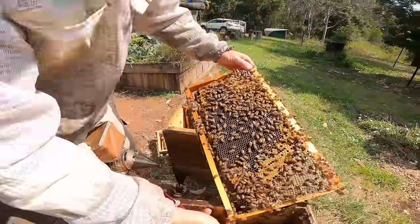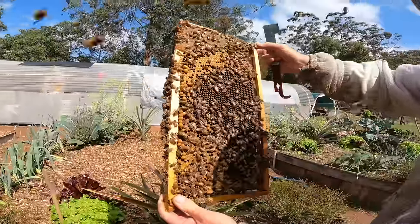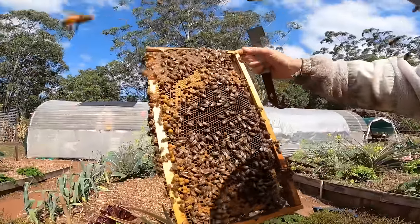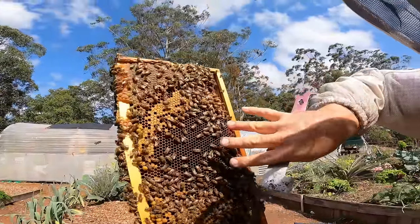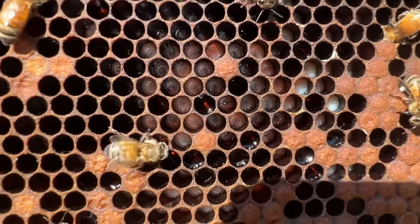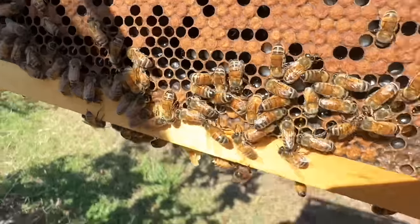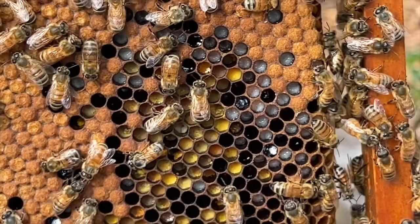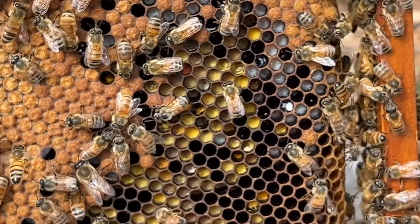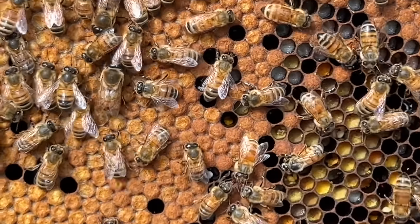A good way to find open brood is to get the sun over your shoulder and into the cells. Once the sun is correct for me, I can see all these very young larvae — they're about to be capped as well, about to pupate. They spin a little cocoon around themselves in the cell and then the bees cap them off.